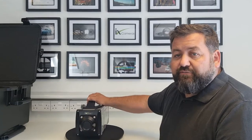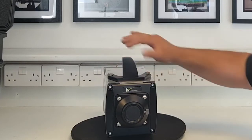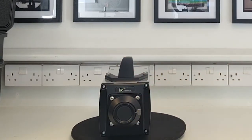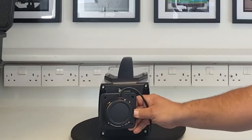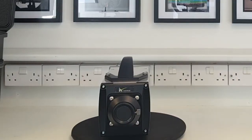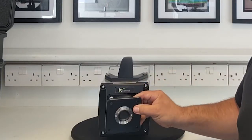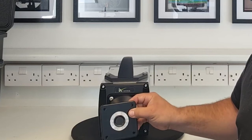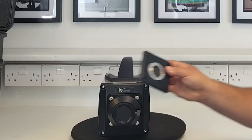At the front of the camera we've got a Nikon F mount lens as standard, but this is user changeable. We can change it for a Canon EF mount, so you can make it Canon EF compatible, or you can connect it with a C mount lens — useful if you want high sensitivity and are only using a small area of the sensor.